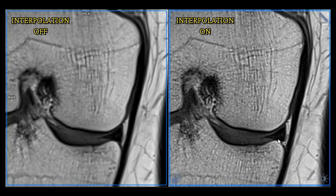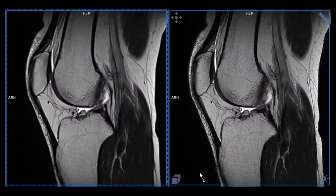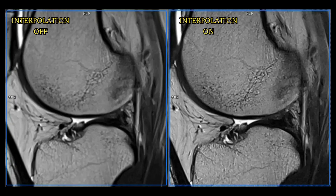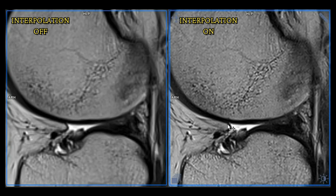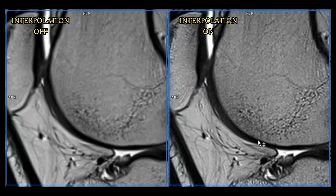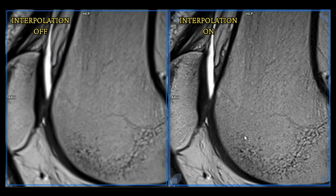Look at the area at the meniscus — it's so obviously sharper with interpolation on. Let's go to the T2. Same here: off versus on. Look at the small details. Having it off is not wrong, but why not have it on? It gives you a little extra bonus for sharpness of the images you already acquired. It's so clear and so obvious.